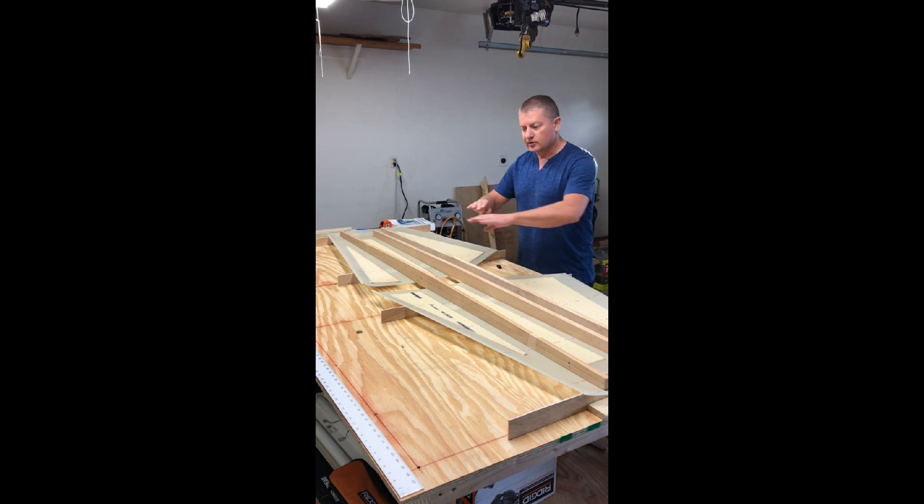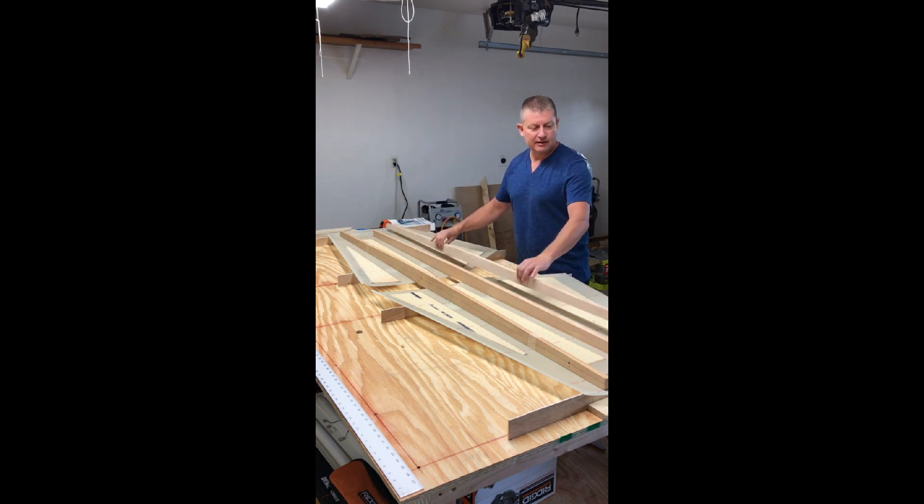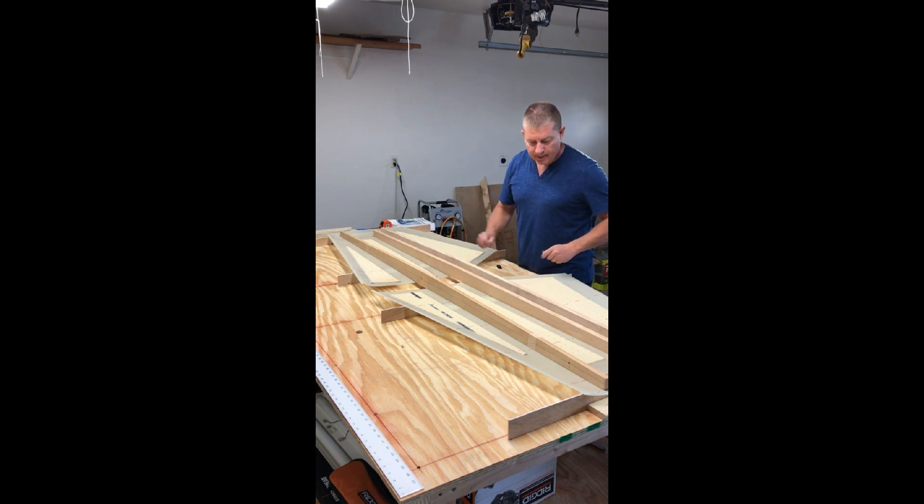I have trimmed out the elevator skin and the horizontal stabilizer skin, so I have those trimmed out. I have the spars set in place — those just arrived today and man, that's looking good. I'll bring you in for a closer up shot here.